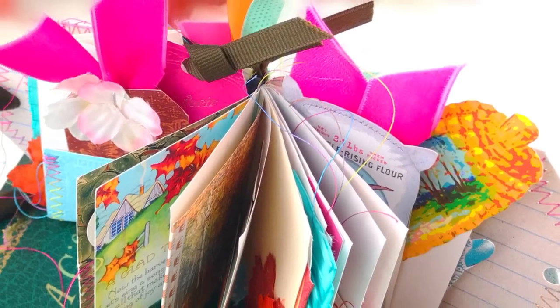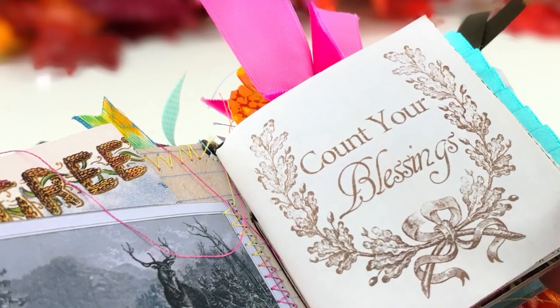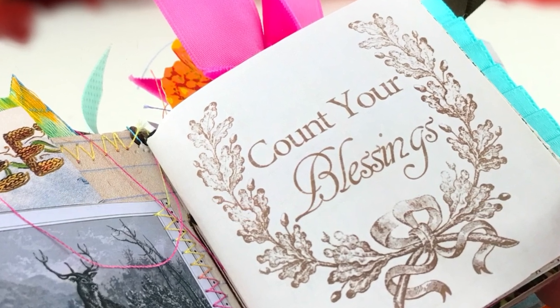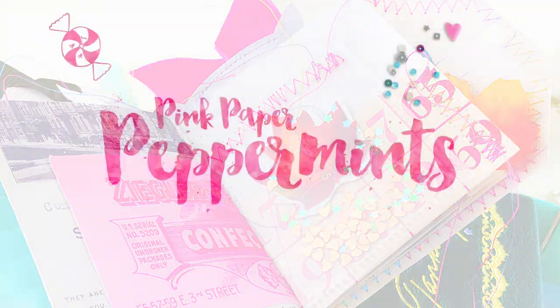It's Mini Make Monday, y'all, and today we are making this mini junk journal tag book that is part of my Heart of Thanksgiving collection. I have so many tips and tricks to share with you, including a super quick and easy no-sew binding technique that you are going to love. Plus, I'm going to show you how to get this kit for free, so stay tuned!